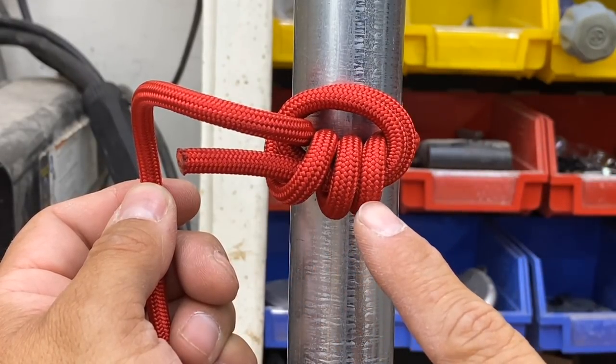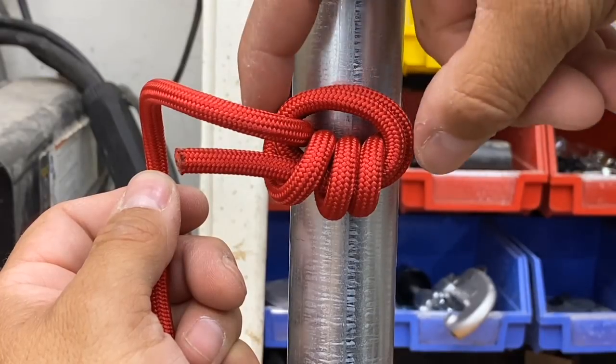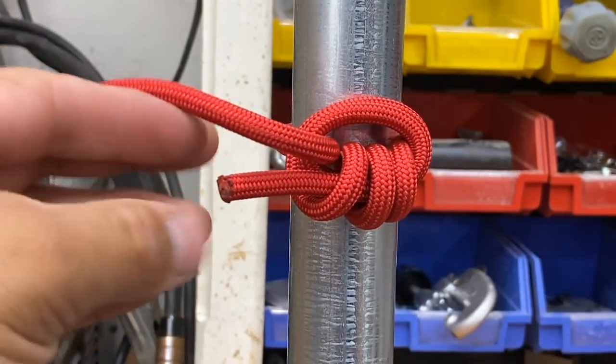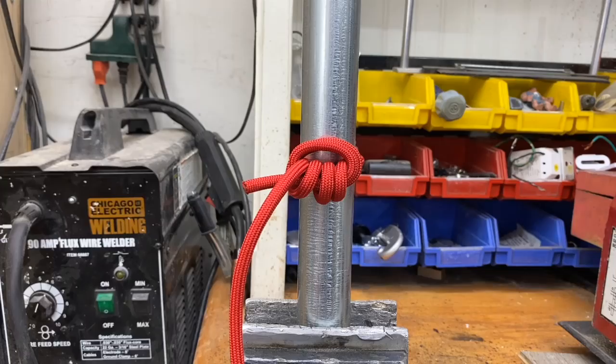Now I have three turns on the bottom and two turns on top. The three bottom turns are what were initially wrapped around my hand, and the two top ones are what got wrapped around the rope. As long as I have a gap up here when I pull this tight, this extra turn at the bottom grips onto the free end and prevents it from slipping through and tightening up.